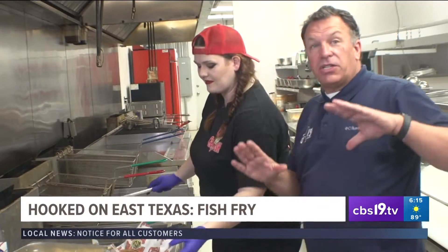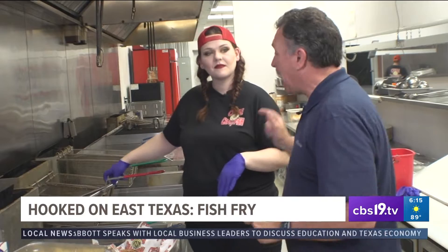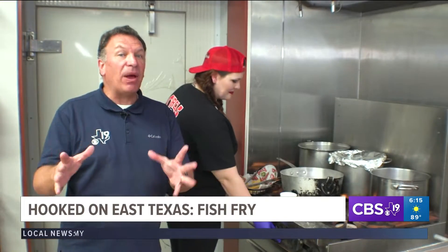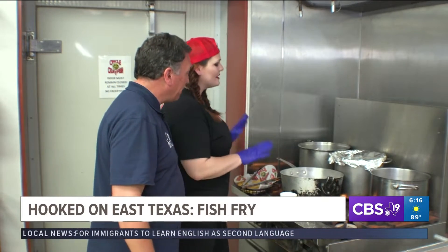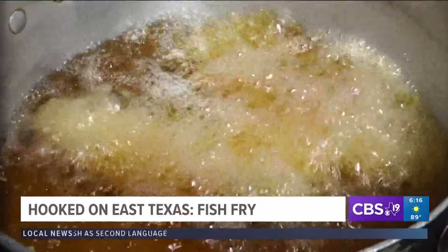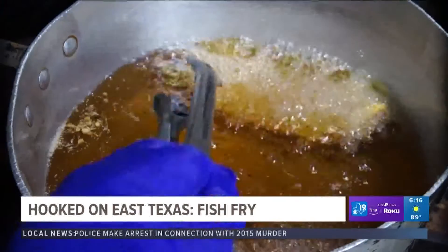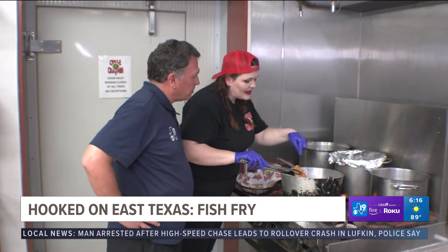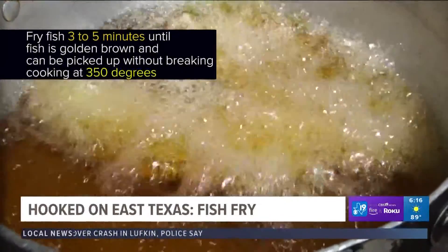We're going to let these cool, but we know a lot of people don't have deep fryers at home, so Chef Abby is going to show us how to fry fish in a regular frying pan. The oil in this pan is at 350 degrees. You let it cook for about two minutes on one side, then you flip it — it's going to take about three to five minutes total.